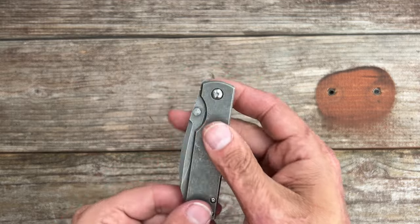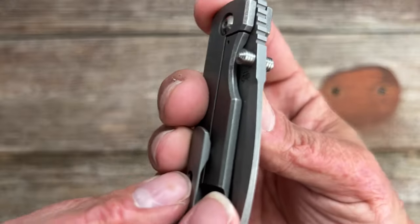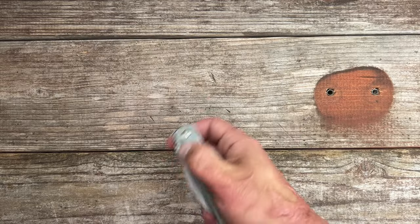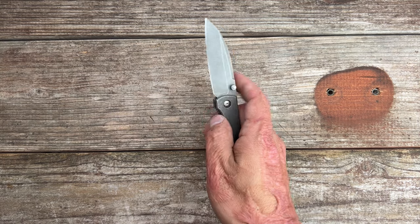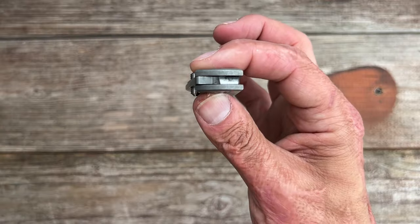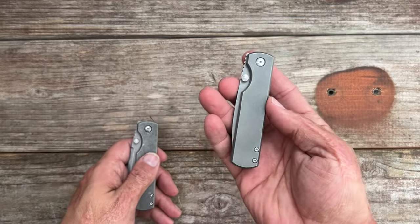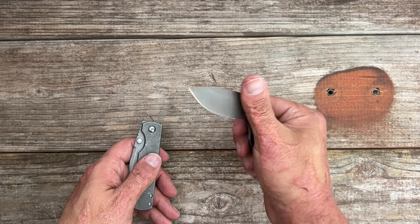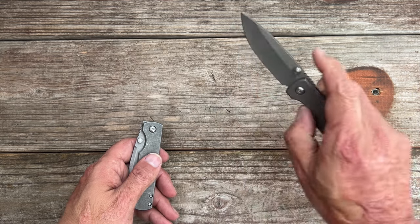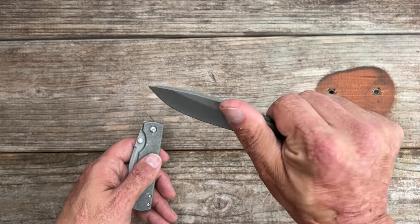Now let's discuss the deployment and action. You have dual titanium thumb studs that give you a perfect amount of traction without being uncomfortable, and it flicks out just nice. It's riding on brass bushings, and I noticed quickly that it breaks in so nicely — they get ridiculously smooth. This one is very, very smooth; not a free-drop or anything, but that nice hydraulic smooth.